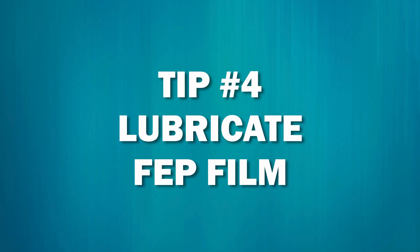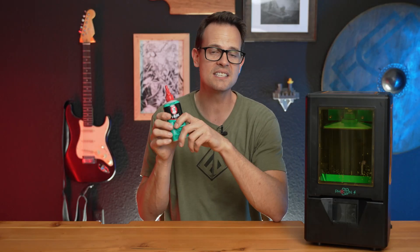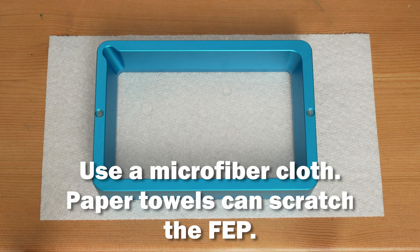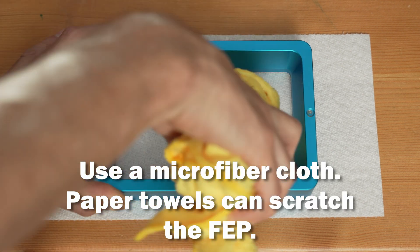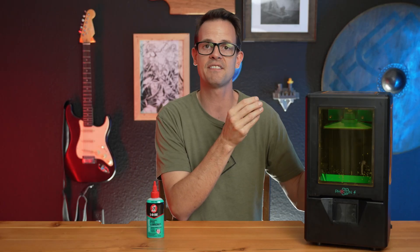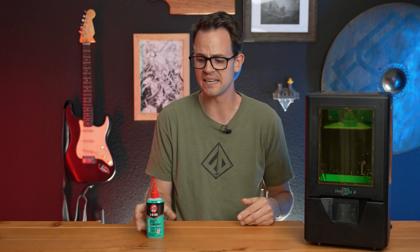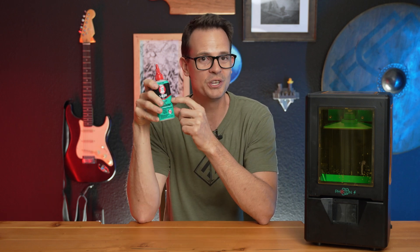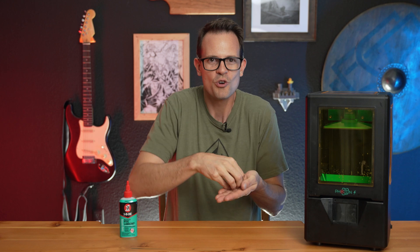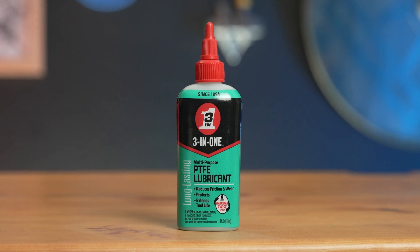Tip number four is to use a little bit of lubricant with your printer. You have your lead screws and yeah, you need to do some maintenance on those, but this is really for your FEP film. If you put this on the top of the film, it will help release the prints easier that are up against there, and they won't stick as much. There have been cases I've heard of people having prints stick so much that it pulls off the magnetic base or pulls off the flex plate. I have never had that issue, but I do use this PTFE lube on there. It also just helps my prints look a little bit better, and you don't hear that pull-off sound as it's sticking really hard. It also extends the life of your FEP film.